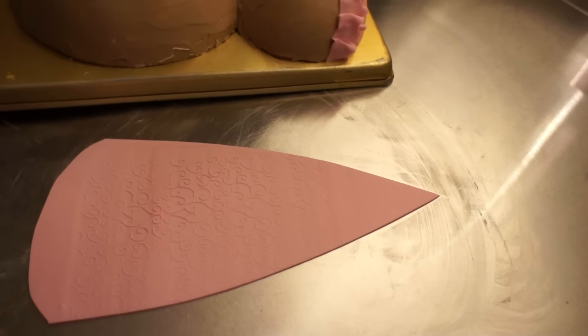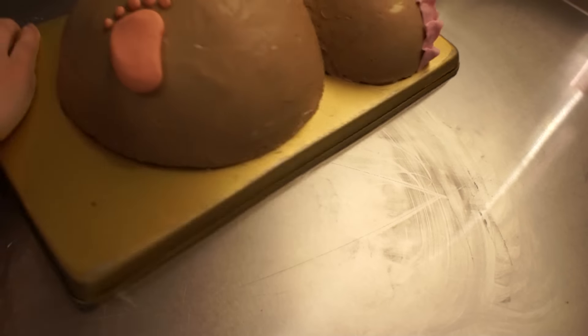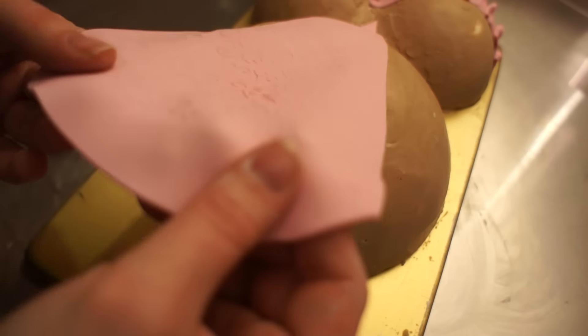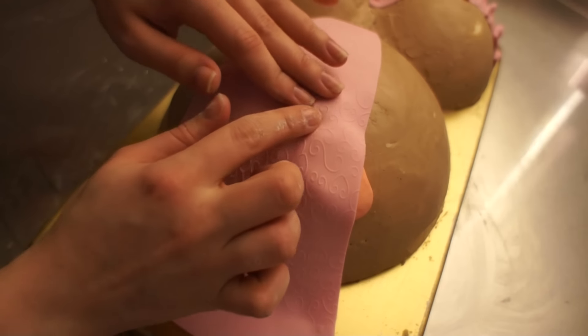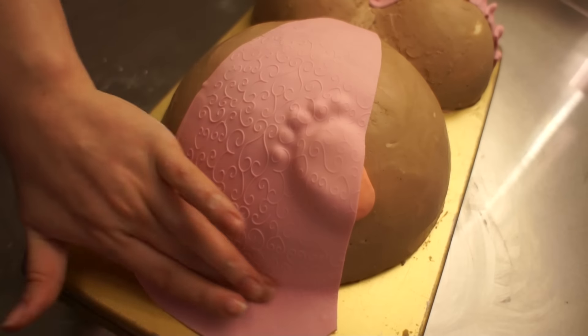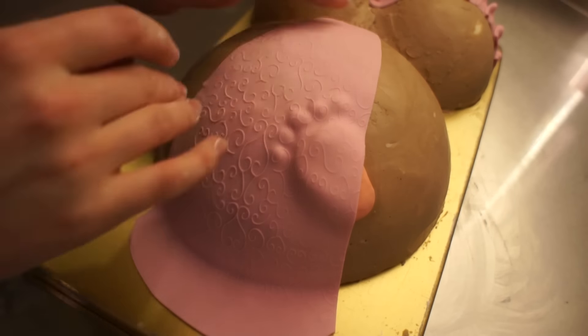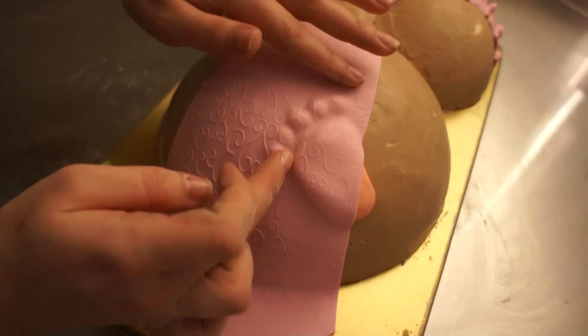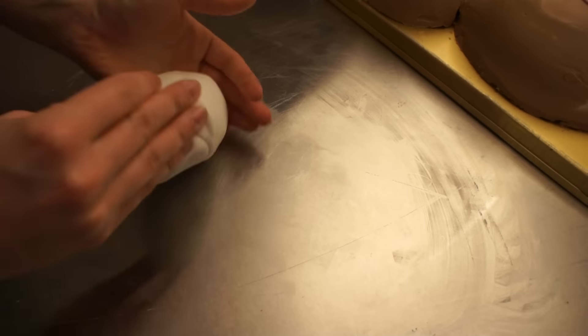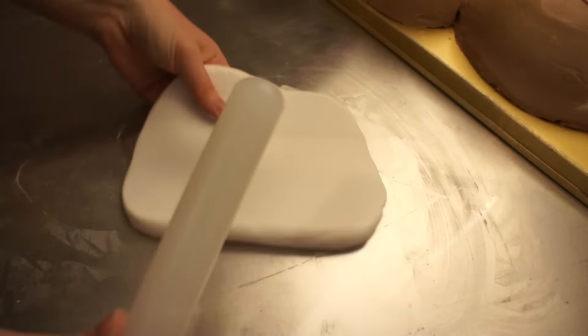Now I'm just going to cut my pink fondant strip in a rectangular shape like you saw and just apply that straight to the buttercream — it sticks right on there. So again, that's very easy. Smooth it on, but don't press too hard so the nice texture is preserved. Just apply it and press it on lightly.